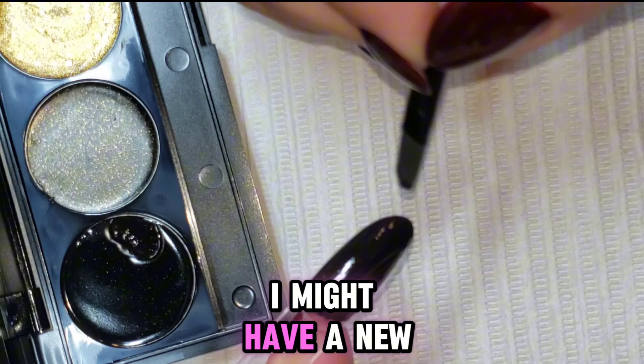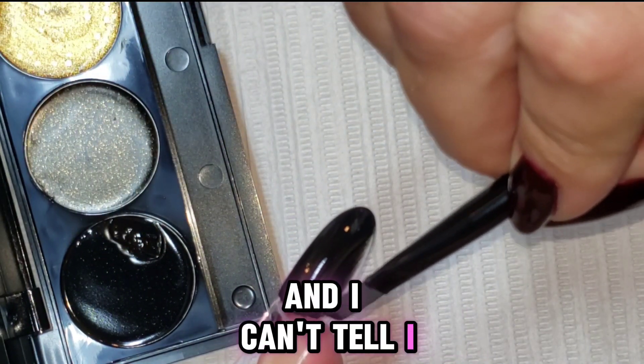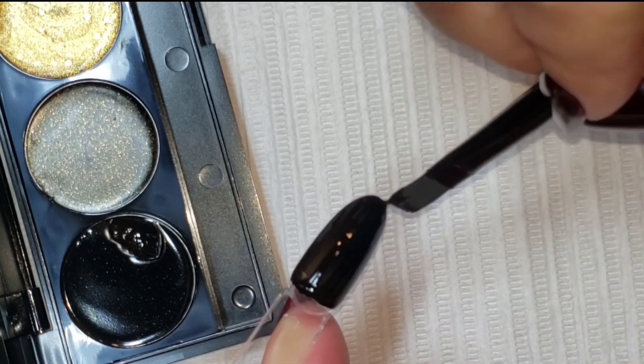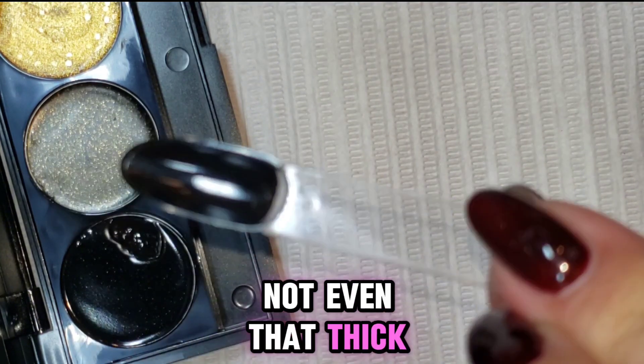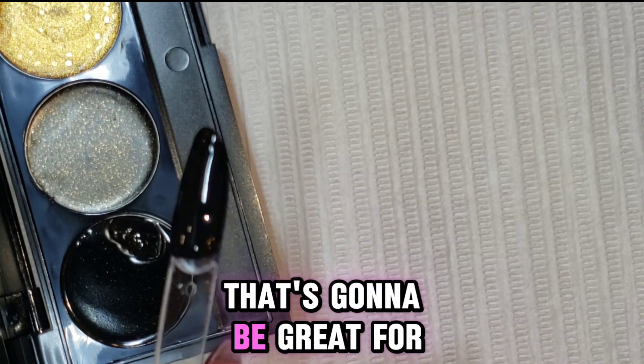I might have a new favorite black, who knew. I should probably put my glasses on — I'm not wearing my glasses for the swatching. The test is going to be: is it going to cure? That's one coat and it's not even that thick, but look at that. That black is nice, that's going to be great for line work and stuff like that.